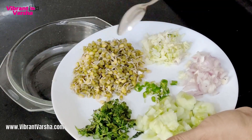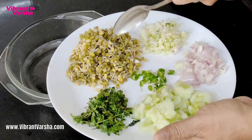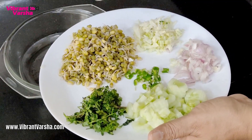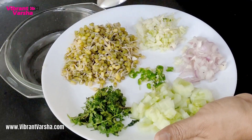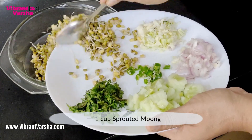I have taken a green mug. If you don't have sprouted mung, you can also use it by boiling it, or you can also use it raw. I have taken 1 cup of green mung.